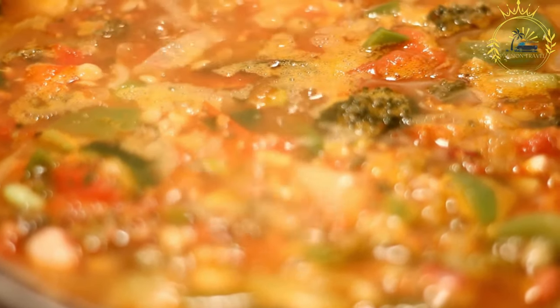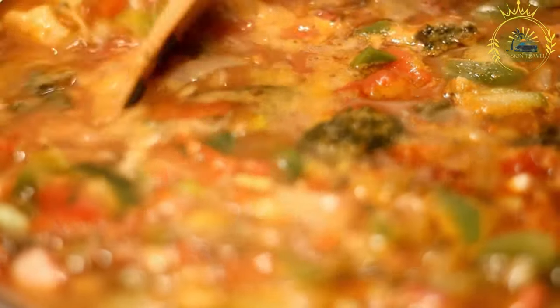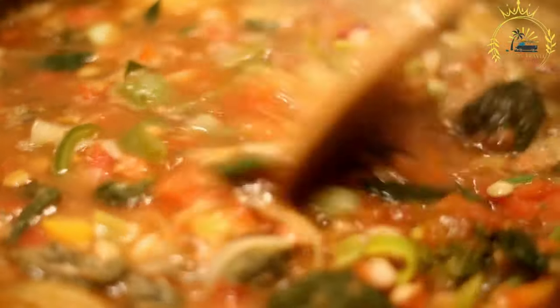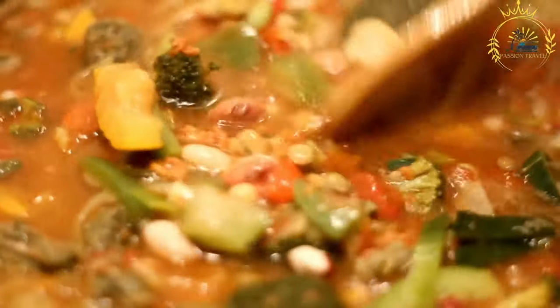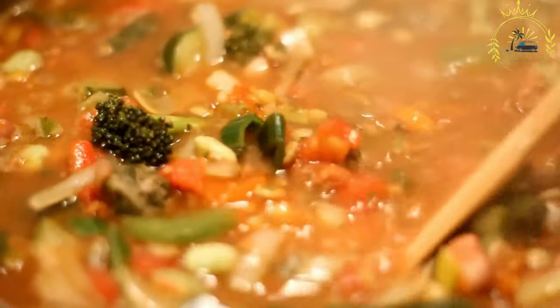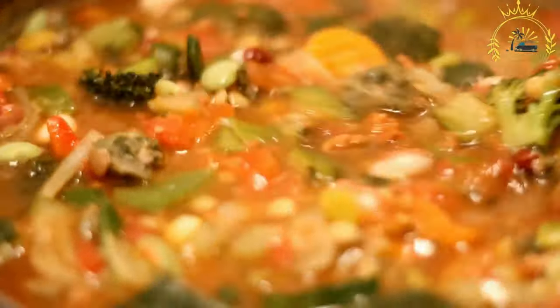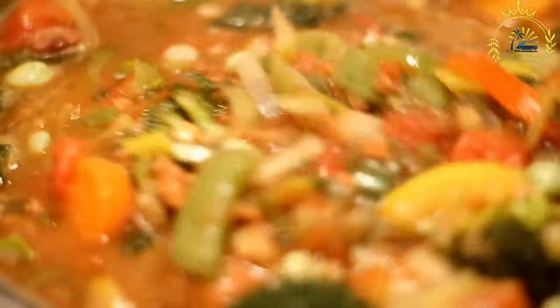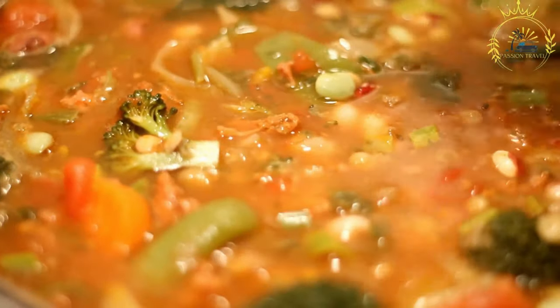The cow foot is simmered in a flavorful broth made from a variety of seasonings and spices, including onions, garlic, ginger, thyme, bay leaves, and various aromatic spices. Cow foot soup is usually prepared using slow cooking methods, such as simmering on the stovetop or cooking in a pressure cooker, which helps tenderize the tough connective tissues.